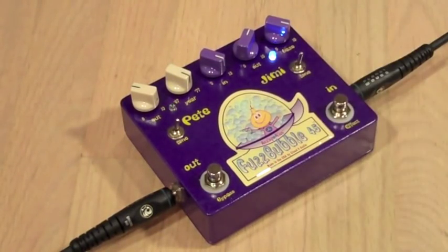Now let's check out the Jimmy side. Let's start by setting the input and haze controls up full and the output control to about 2 o'clock. This will give us a great sounding classic fuzz tone.